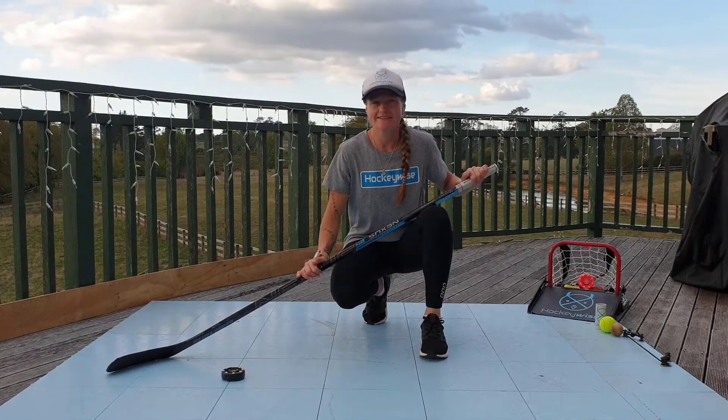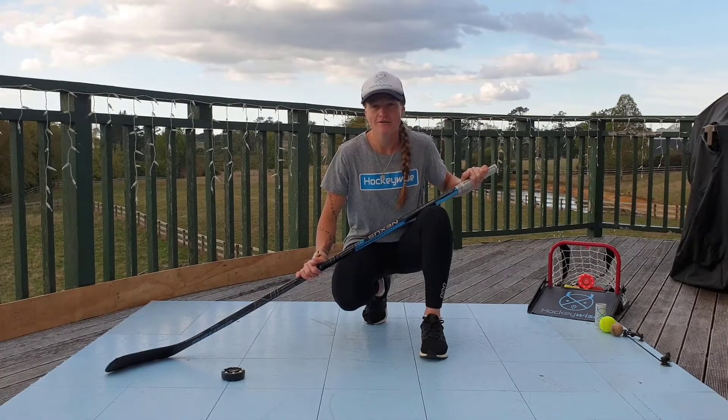Hi guys, it's Tara from HockeyWise here again. The team and I are excited to bring to you episode 2 of HockeyWise at Home. Here we go!